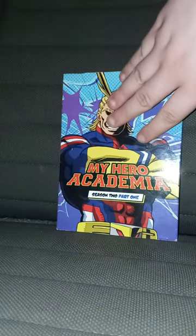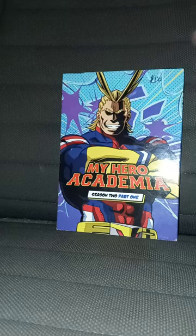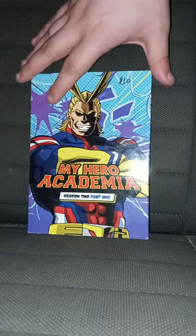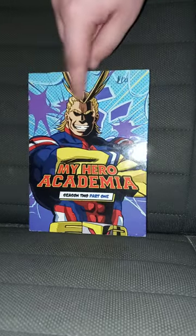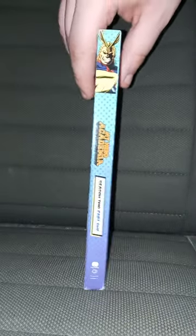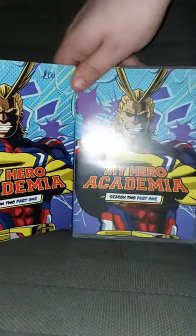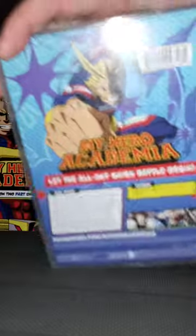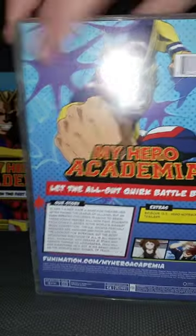I know Season 2 is on Netflix. It's been on Netflix since a month ago, and I just want to review it for you guys on DVD because I got this at a pawn shop about a year ago. You can see All Might is on the cover, the side, back, the side again, and the cover is like the sleeve cover, and the same thing with the back and the side too.